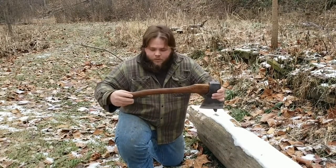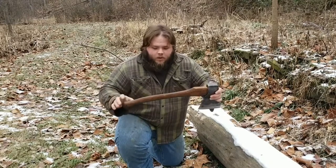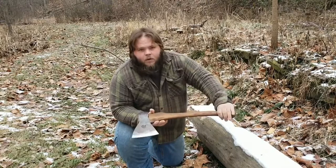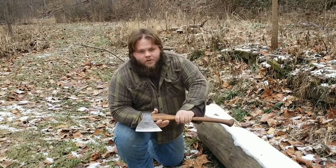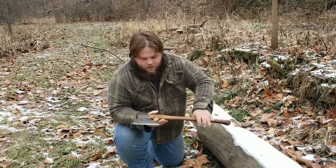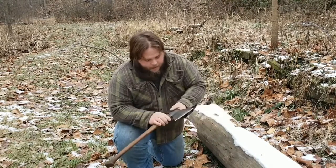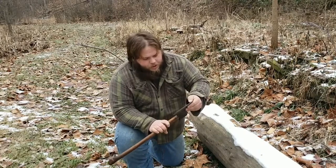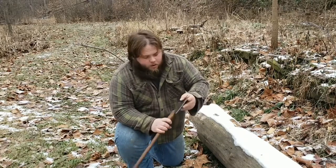It's slightly longer than the original — about 2 inches longer than the original birch wood handle. This one is made out of locally sourced Ohio ash and it's treated with a pine tar and linseed oil finish, which is what gives it this nice dark color. It's rehung with the original steel wedge, sharpened up and ready to work.